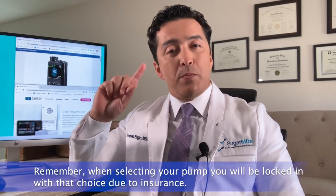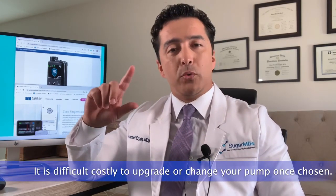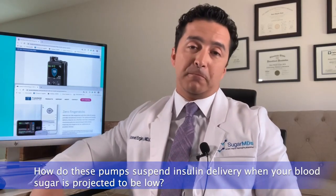Today we are going to summarize the important clinical features of these two pumps so you can make the best decision. Remember, when you get a pump you're practically stuck with it for a long time, so it will be difficult or costly to upgrade or change brands. We'll cover how these pumps operate differently, because while the purpose is the same, they are totally differently engineered. First, we'll talk about how these pumps suspend insulin delivery when your blood sugar is about to go low.